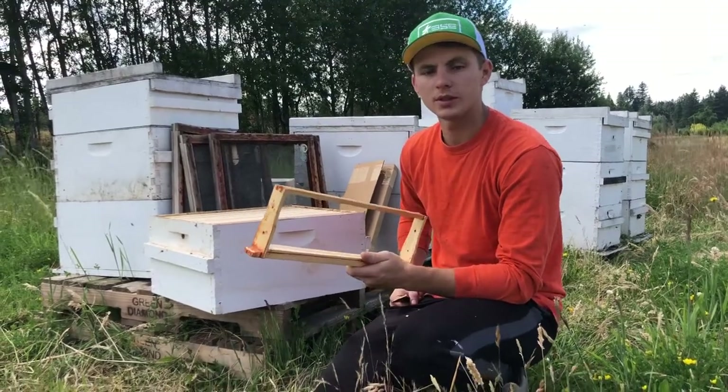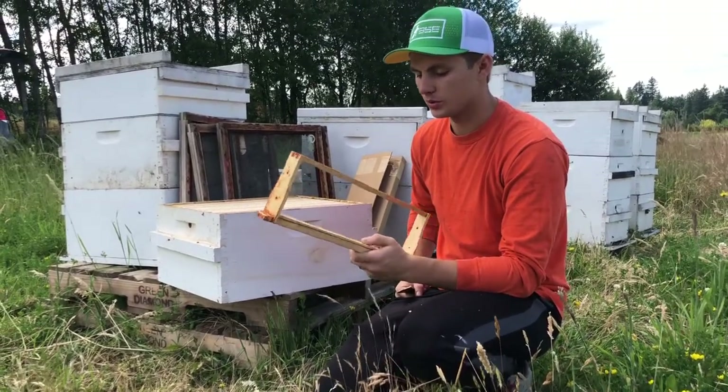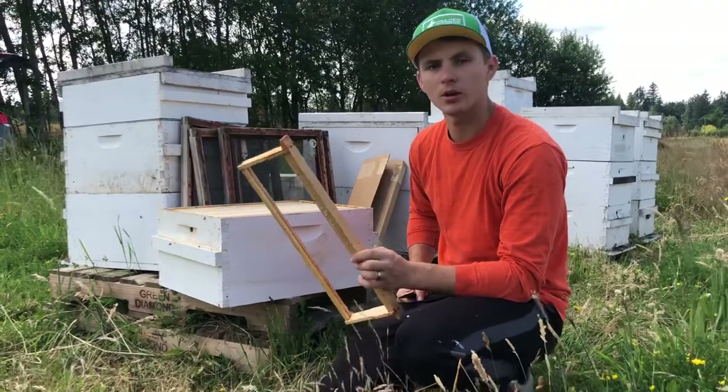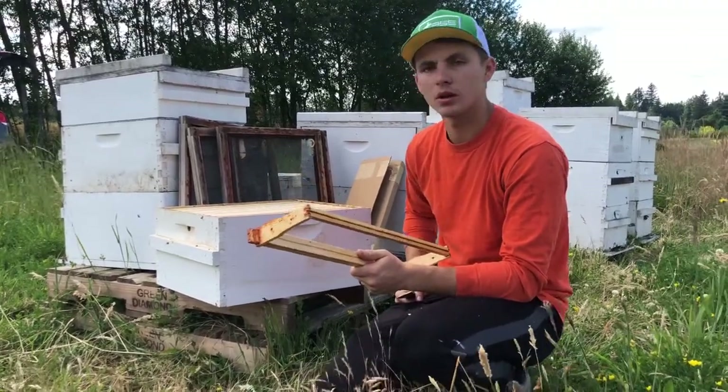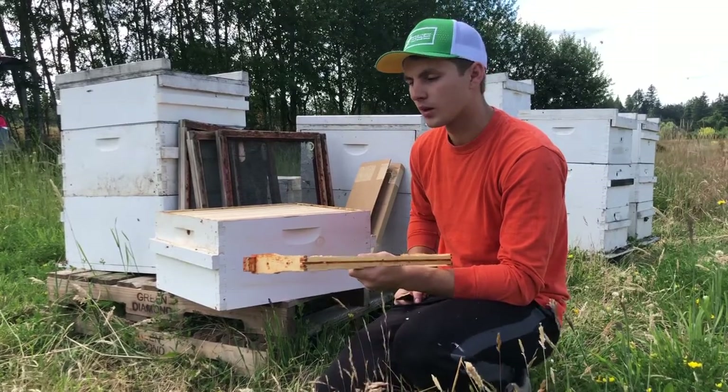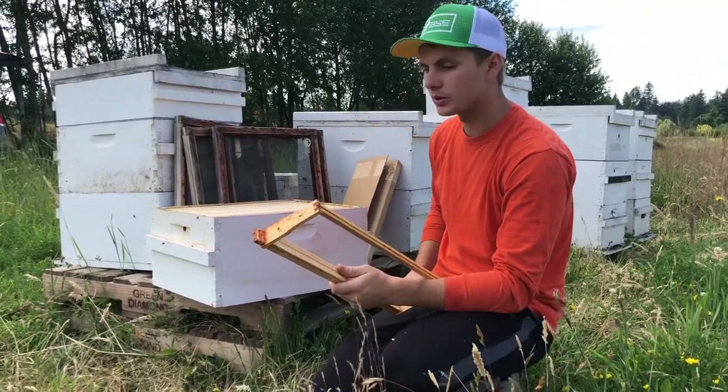Today's video I'm going to share with you how we set up our honeycomb frames so that later we can cut our 4x4 squares and package them to sell them.